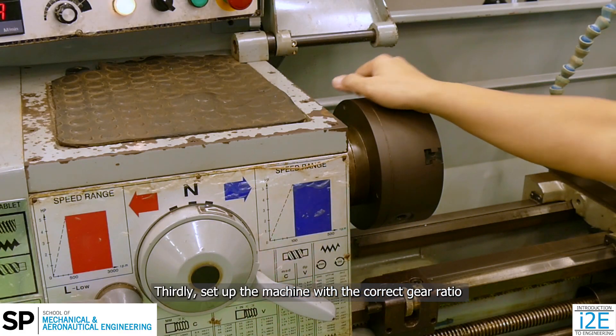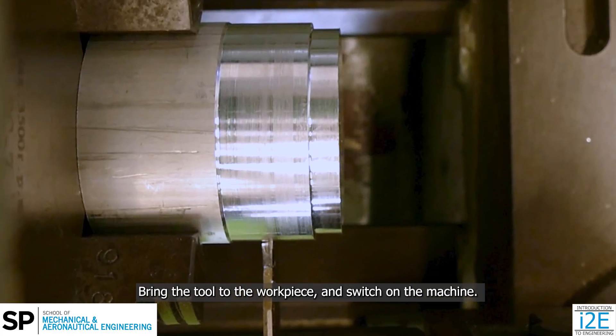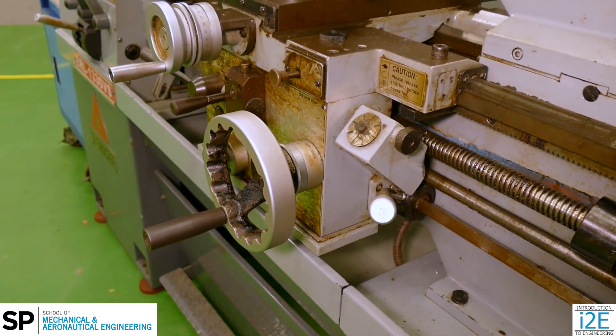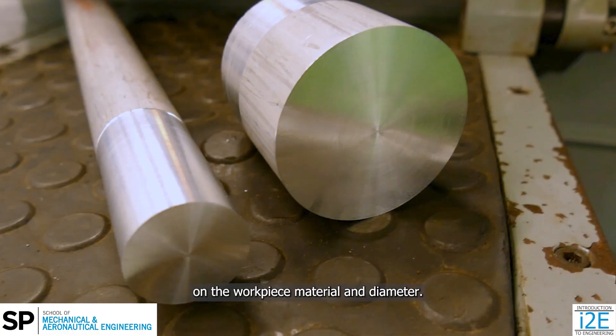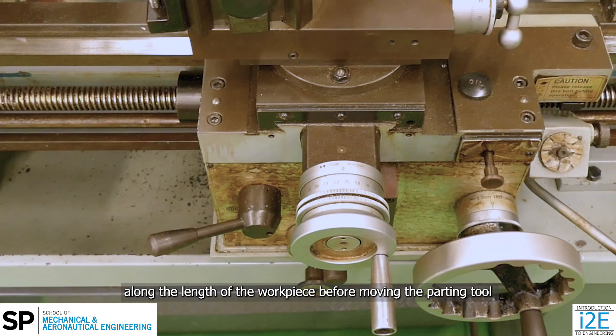Thirdly, set up the machine with the correct gear ratio for the appropriate spindle speed. Bring the tool to the workpiece and switch on the machine. Set the spindle speed. The spindle speed is dependent on the workpiece material and diameter. Ensure the tool is at the correct position along the length of the workpiece before moving the parting tool into the workpiece using the cross-slide.